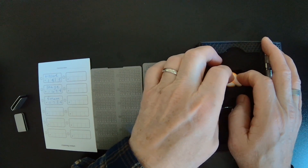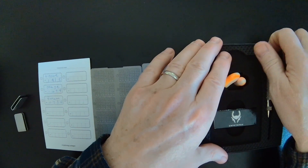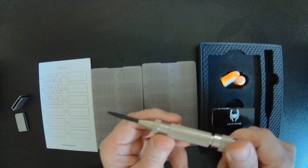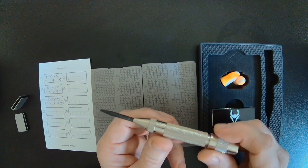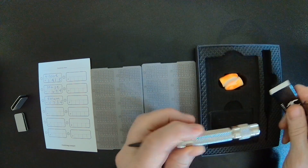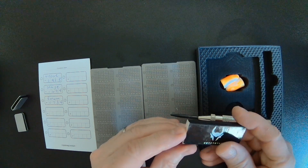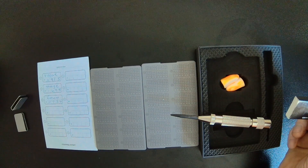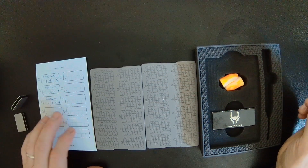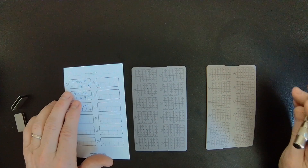You'll notice there are some earplugs included. The tool that you're going to be using is going to make a pretty loud pop when you push down, so that's probably why they gave us the earplugs. They've also given us some matches — the obvious reason would be to burn the paper when you're done. You don't want extra copies of your backup phrase laying around for someone to come across. So you can put the earplugs in and start with word number one.